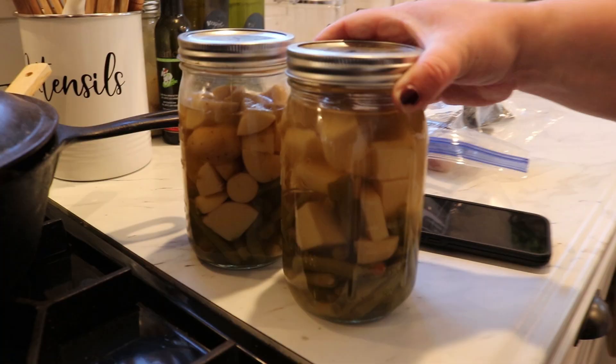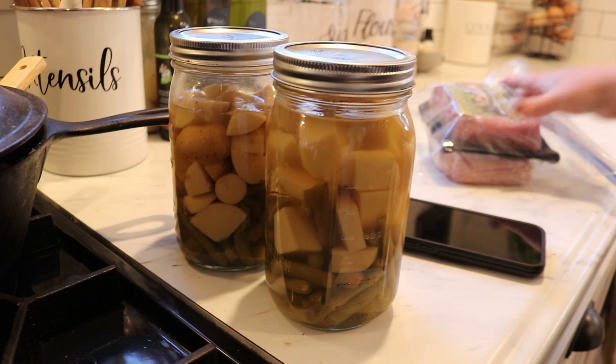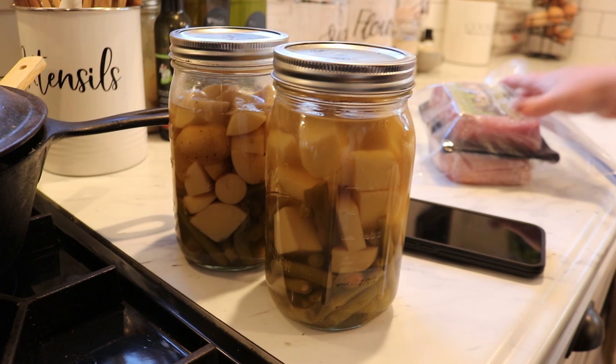And dinner is brought to you a lot by our previous garden - canned taters and green beans - and Butcher Box pork chops.